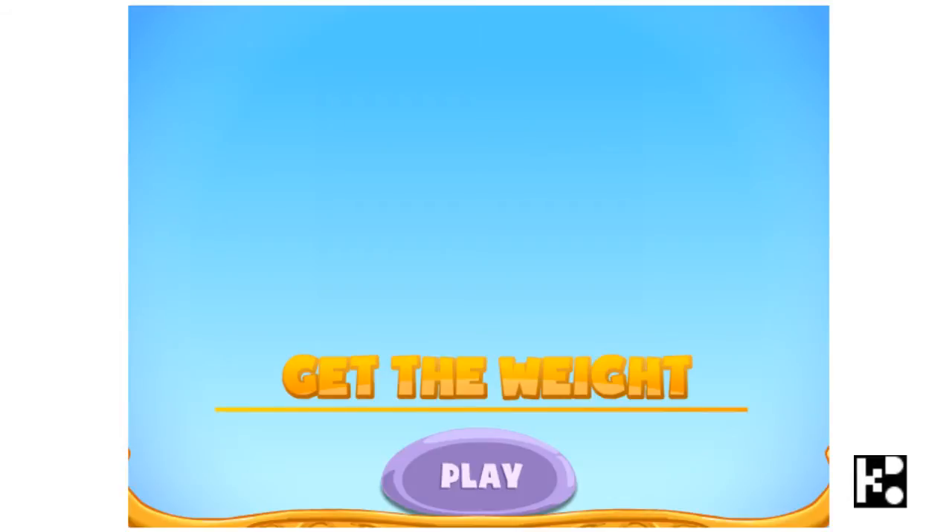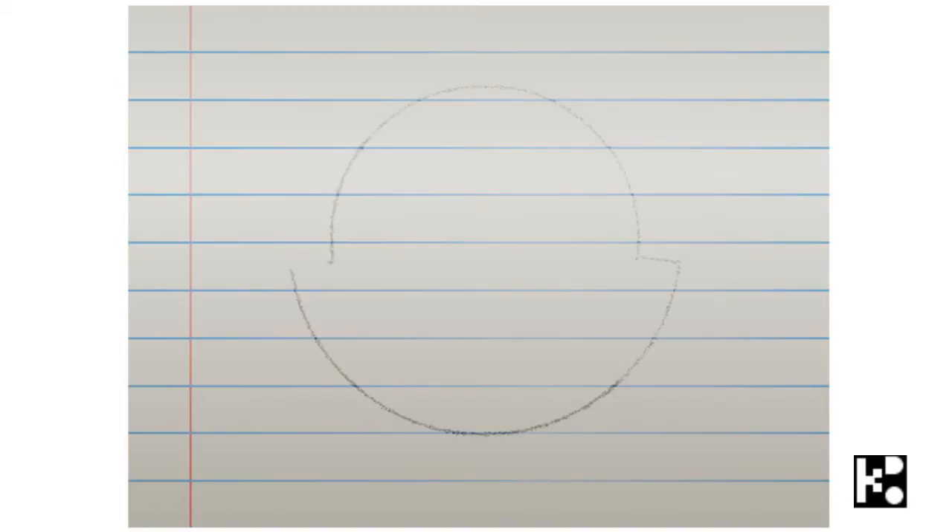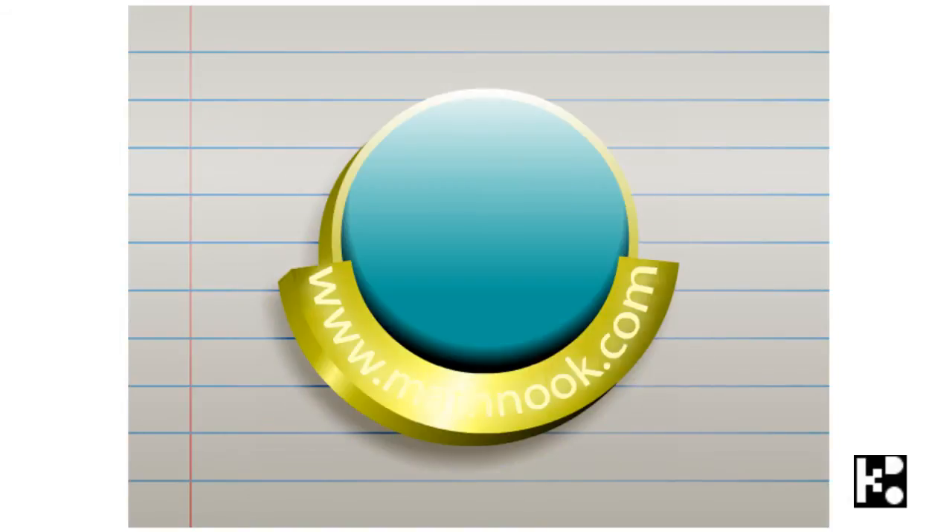Now I'm going to play a game called Get the Weight. So play, first time, okay, let's start.